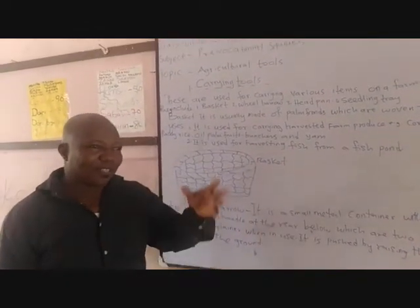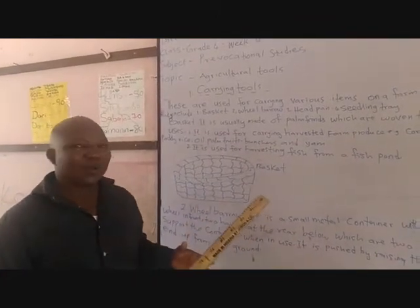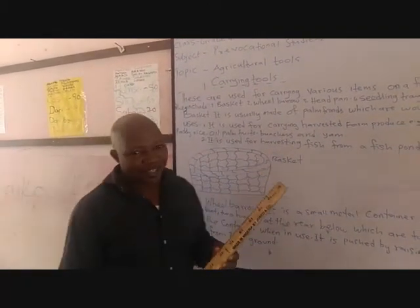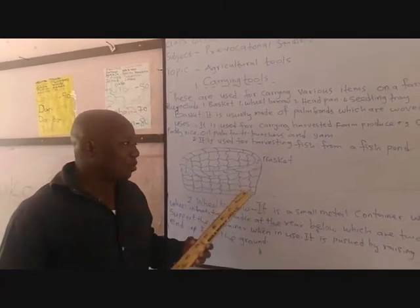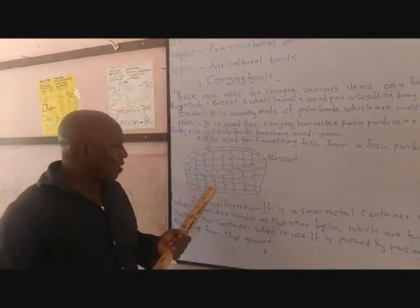I know many of you have a small fish pond in your house. And when you want to harvest fish, you use a basket. Remember, aside basket, we are also going to use a fishing net. But basket is also useful for that purpose. This is the picture of basket and I believe you might have been seeing it.